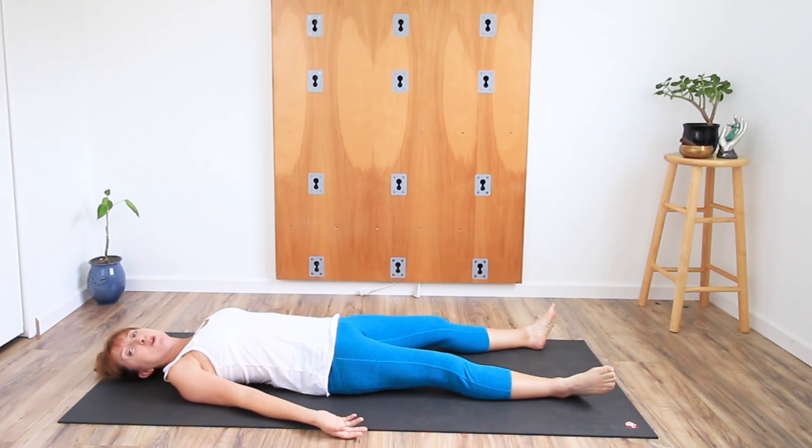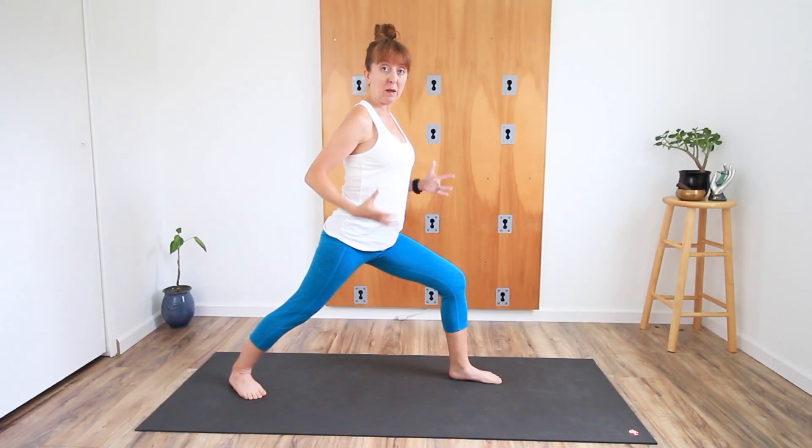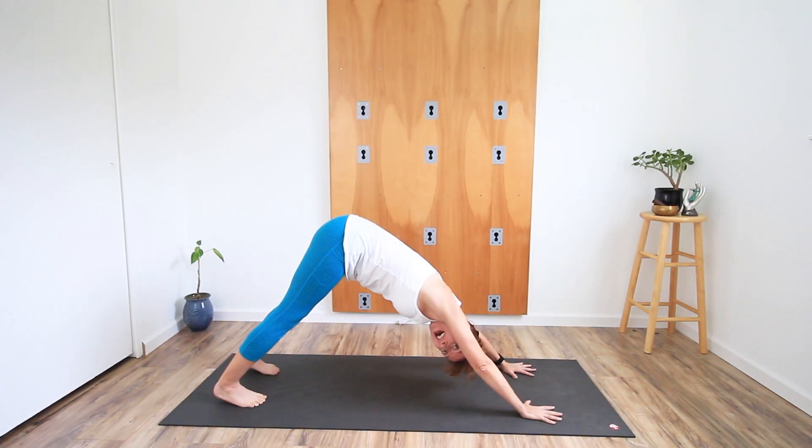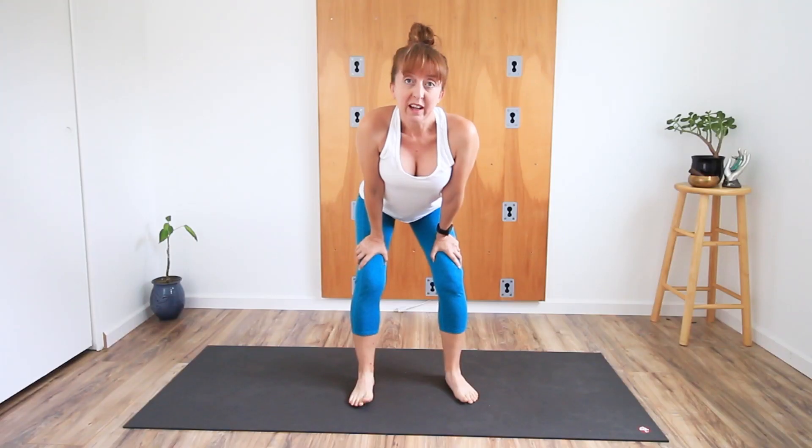Let's begin by thinking about a mat. A yoga mat makes things way more comfortable — they provide a little bit of cushion against the floor when you're lying down, they're nonstick, and they provide grip for your feet and hands in poses. Yoga mats are not that thick, and they're not that thick for a reason. The big thick mats that are about an inch thick are not suitable for yoga.